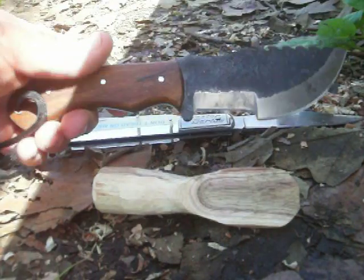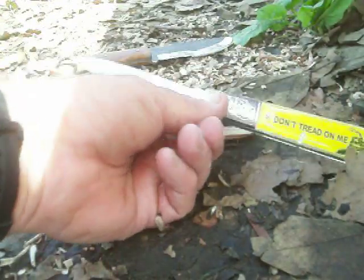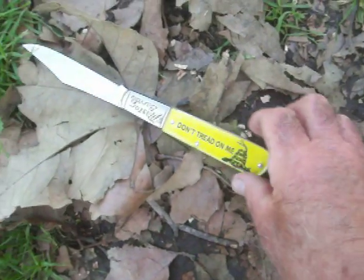Roughed it out with the four inch tracker, but the fine work I'm doing today is with a Smoky Mountain Knife Works Master Barlow.